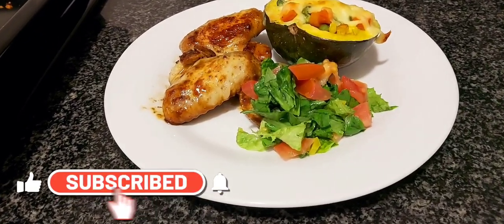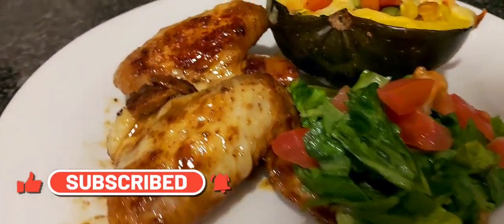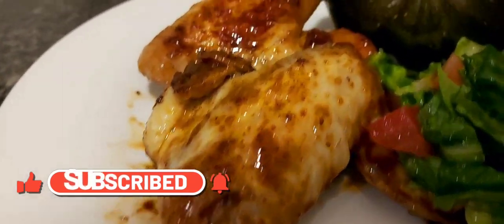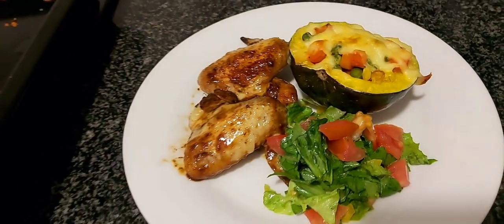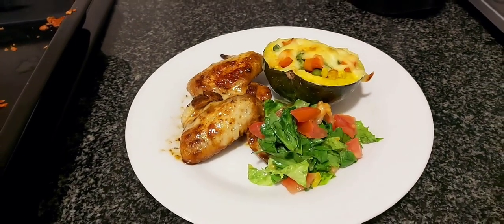Hey loves, welcome back to my channel. If you are new to this channel, welcome to Hello Family. If you've not subscribed, please subscribe. So today I made this and I'm just gonna take you through it.